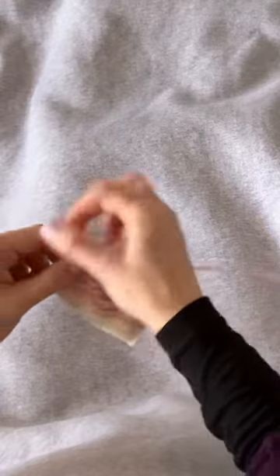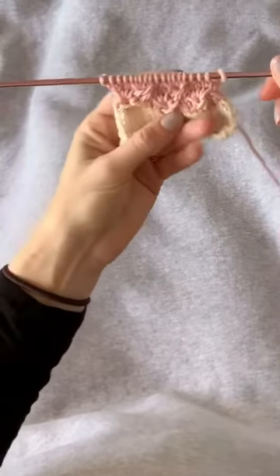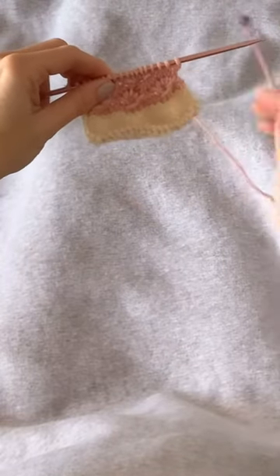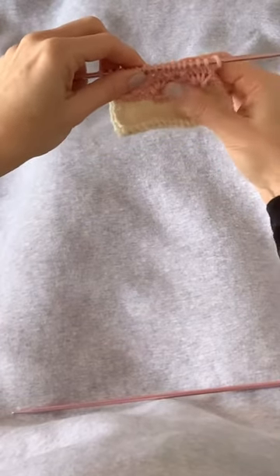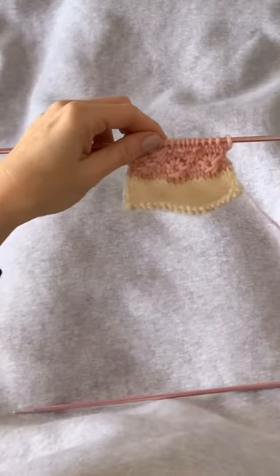Here's our last stitch, and we can turn the work and see how that second set of sea urchin stitches looks. We have the two from the first row, and each one from the second row is right in between them — nicely offset.